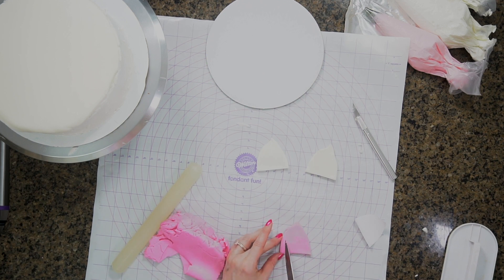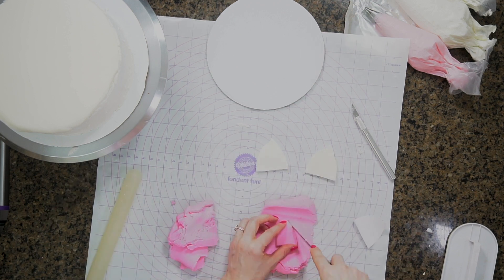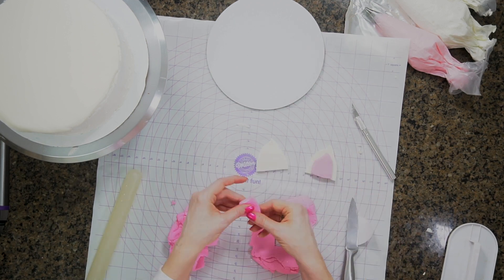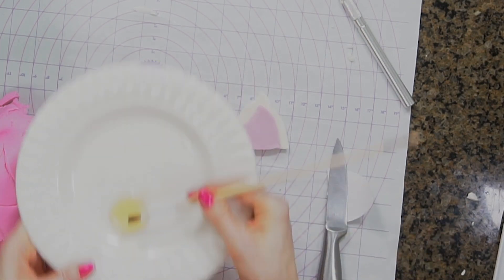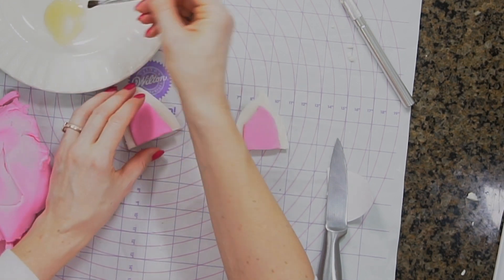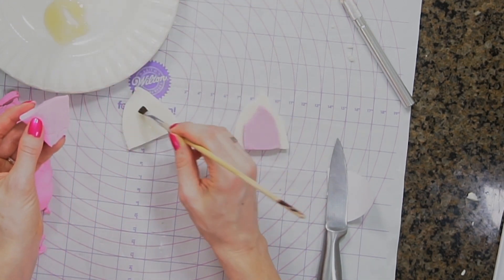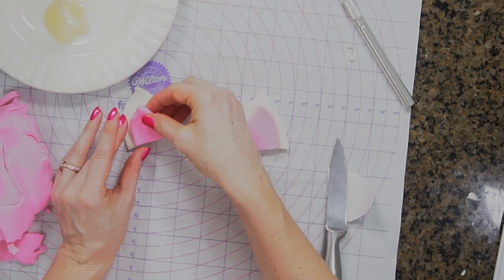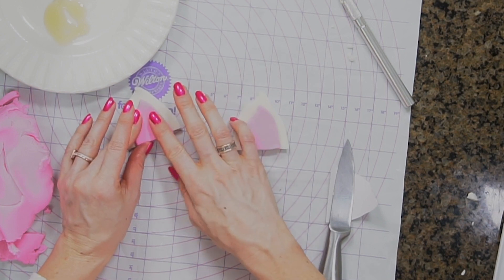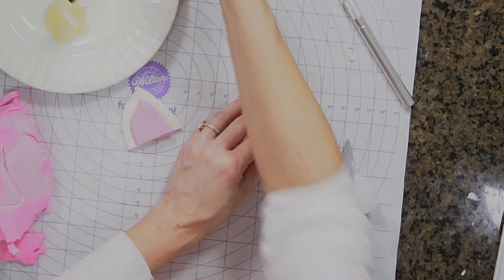I'm going to use a little bit of Wilton Dab-N-Hold to adhere the pink to the white. If you watch my channel, I use Dab-N-Hold every single episode — I love it. It adheres fondant to fondant or fondant to crusted buttercream. I'm not sponsored by them but I totally should be because I use it all the time.